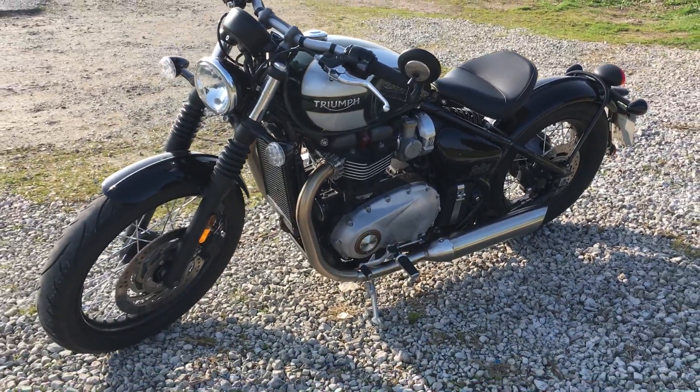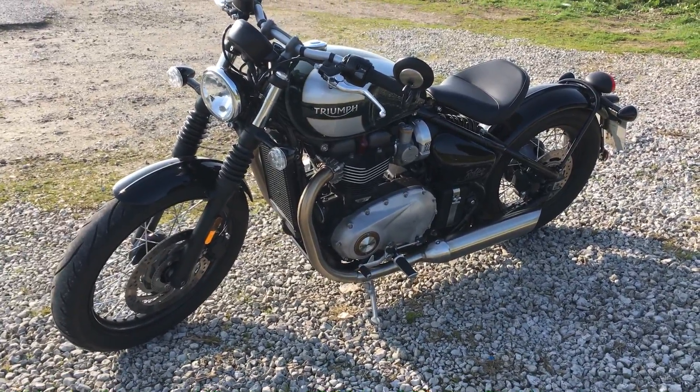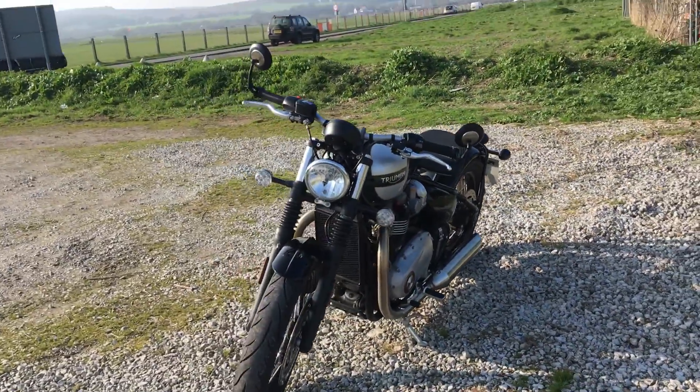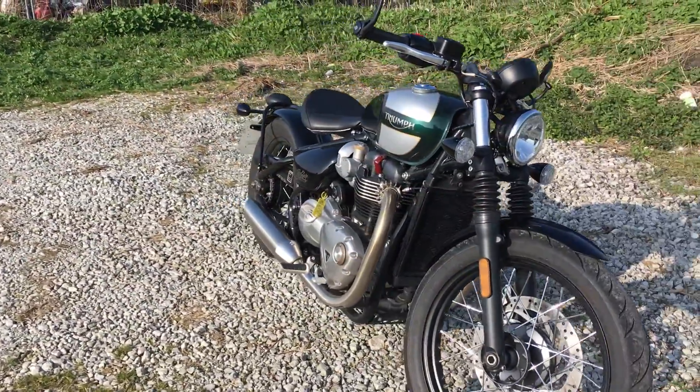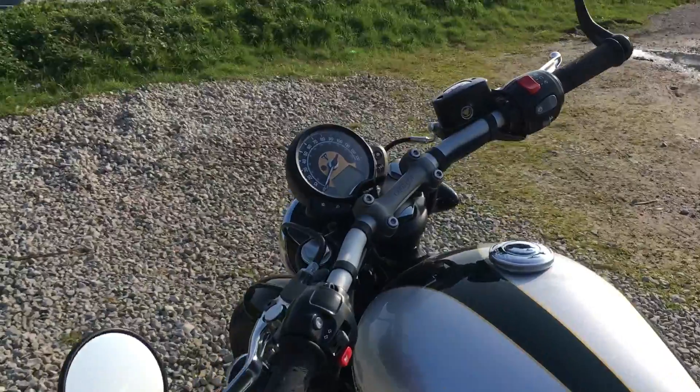Hello YouTube, this is the Triumph Bonneville Bobber. I'm going to call it Bobby for the purposes of this video — why not, I know it's a cliché, obvious thing to do. So first of all, let's start with the display.